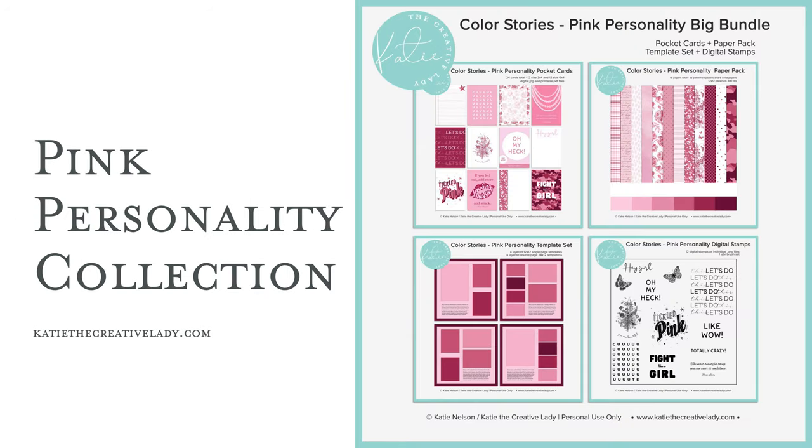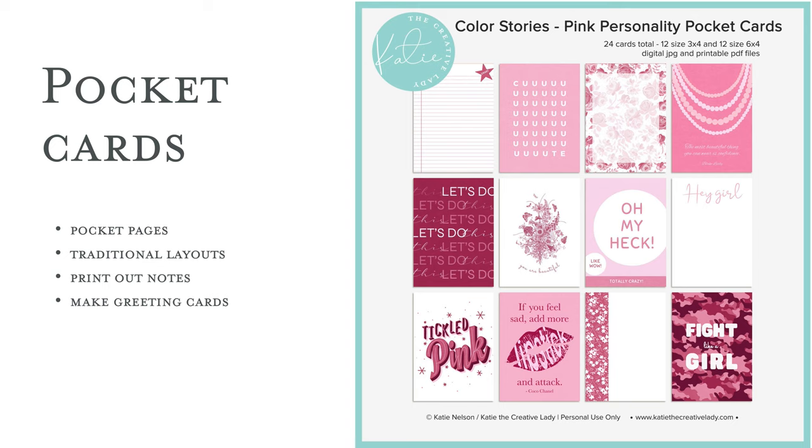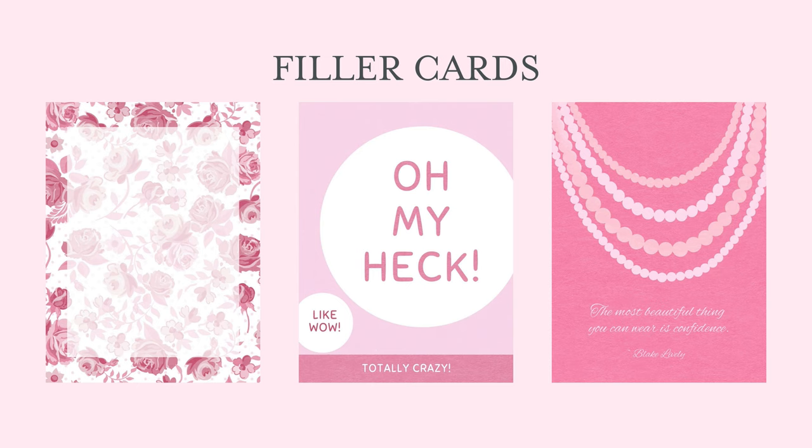I'm going to be using my Pink Personality collection, which is new in my shop and has been so fun to create. I always include pocket cards in every collection and there are always a set of 12 3x4s and 12 6x4s, and you can use these on pocket pages or traditional layouts — lots of different uses for these. I'm going to show you just a little walk-through of them. Some of the filler cards could also be used as journaling cards; you'll see that pretty feminine rose floral with just a translucent piece of digital paper over it, which works nicely as a journaling background or just a filler card.